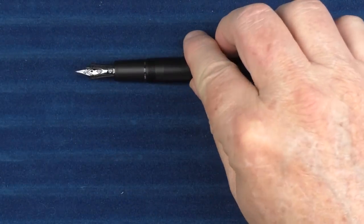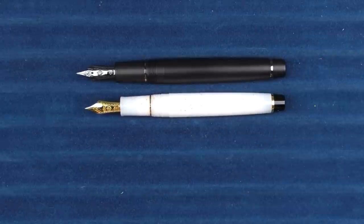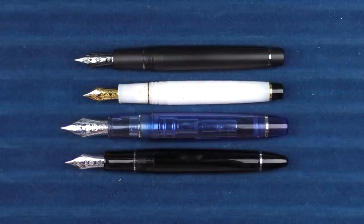In regard to uncapped comparisons, this is what it looks like with the Pro Gear Slim, then the King of Pen Pro Gear, and then the 1911 Large.